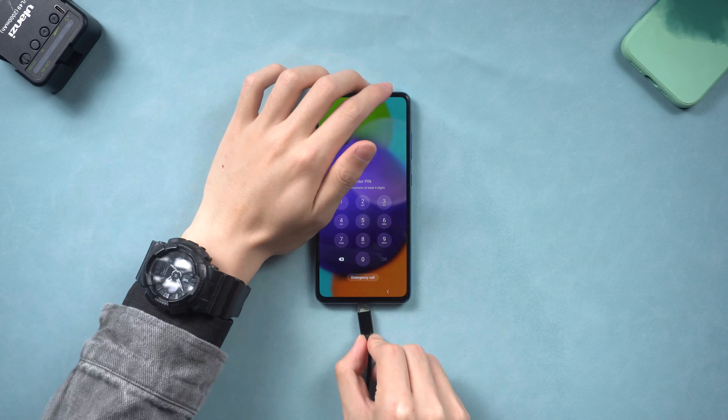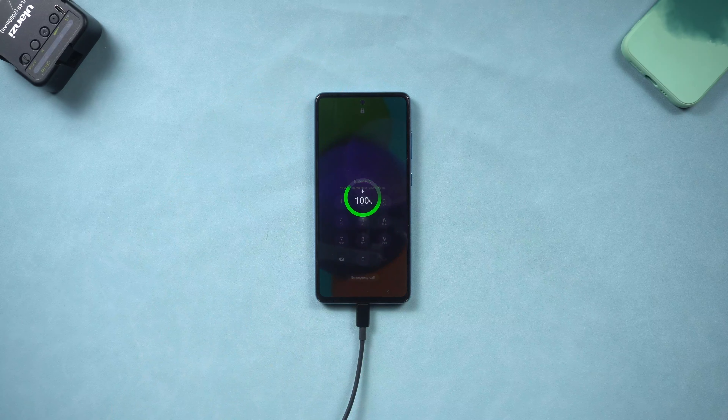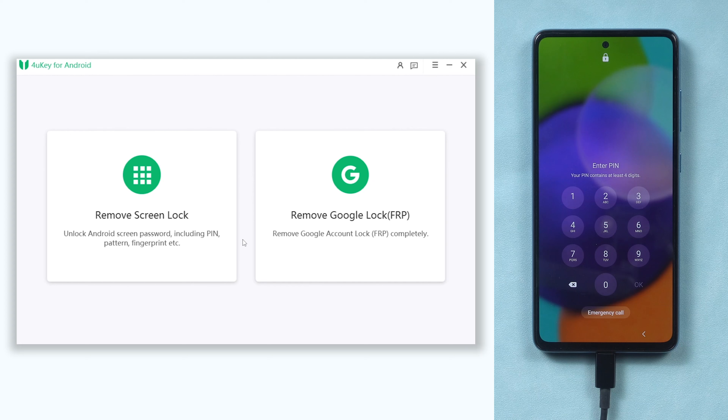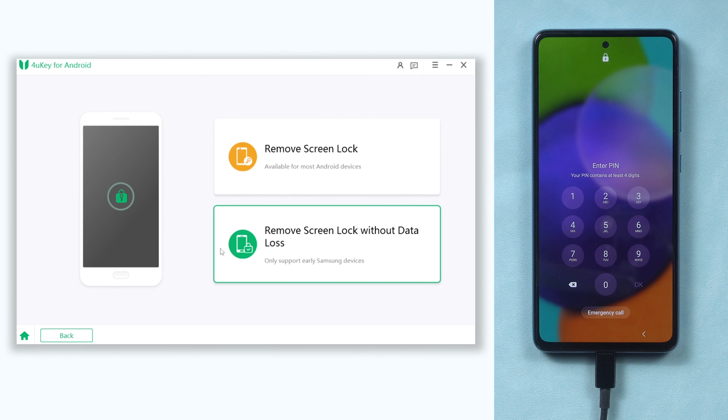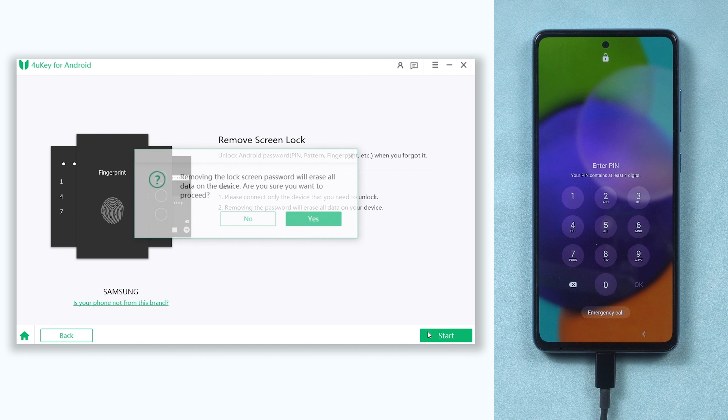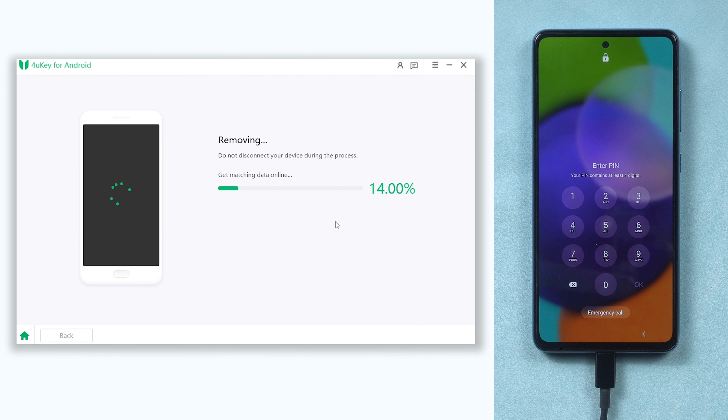Once installed 4uKey Android, connect your Android phone to your PC or Mac and open 4uKey Android. Click the remove screen lock option, then click the start button and confirm. The remove password process will begin — wait for it.